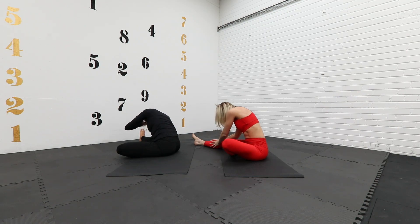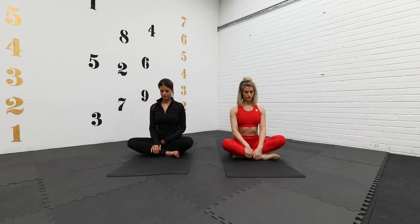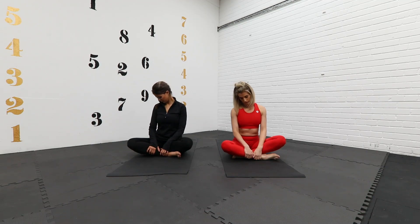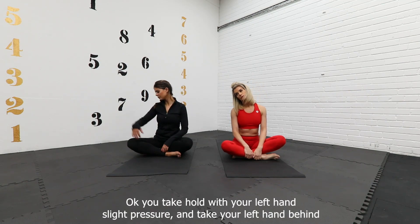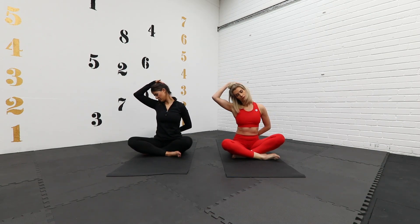Come into a seated position and we're going to do some gentle mobility of the neck. Making sure that we don't take it into hyperextension, just slowly from left to right. Do that two more times, and one more time. Then take hold with your left hand with slight pressure and take the left hand behind the back. And change sides.